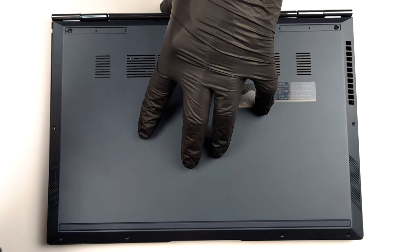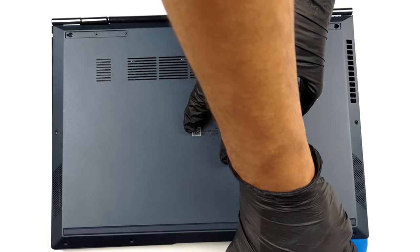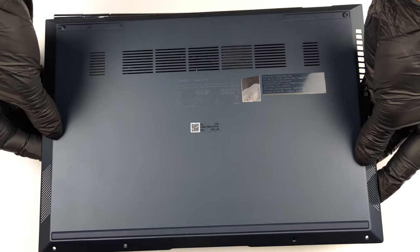To access this laptop's internals, you need to remove the back rubber feet. Then undo all 9 Torx head screws you see, and pry the bottom panel with a plastic tool.